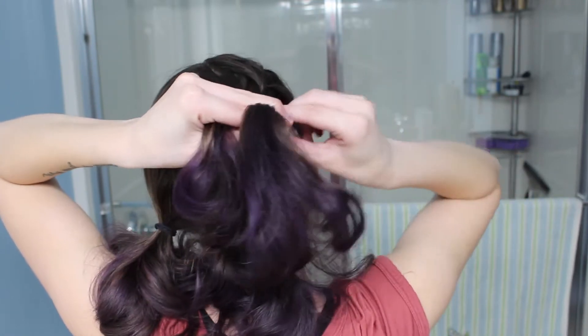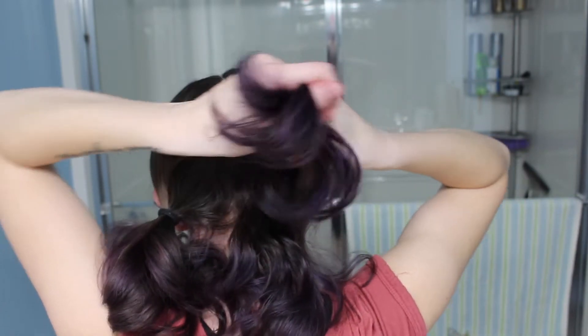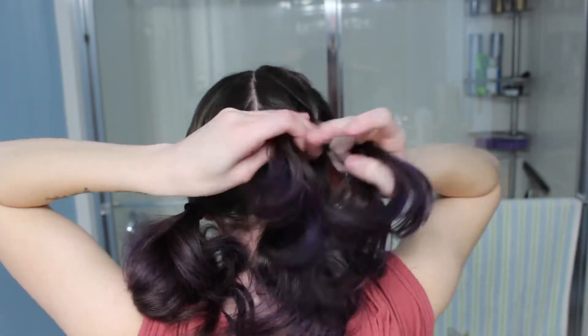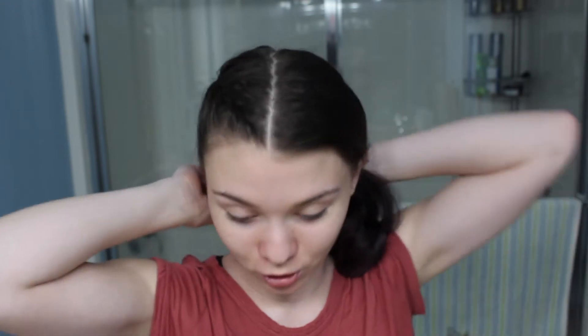Now if you would like, you can switch a few more times. I am just doing the switch once into the Dutch braid. Once you reach the ends you can just tie it off with an elastic. Then I like to go and pancake whichever section is the Dutch version — for me I like the second section to be Dutch — so I'm just going to go back and gently pull on the edges. Because I do have short hair, if I pull any more than the smallest bit I will have huge chunks of hair falling out.